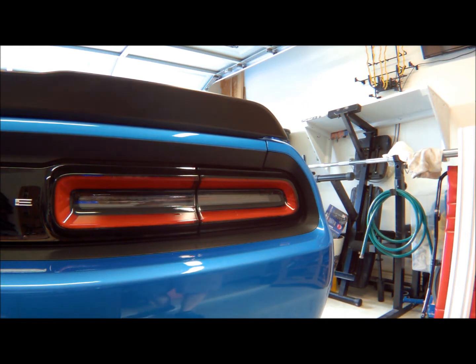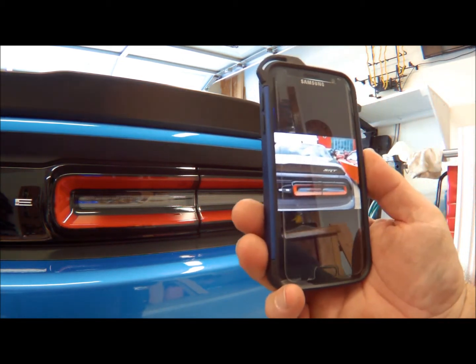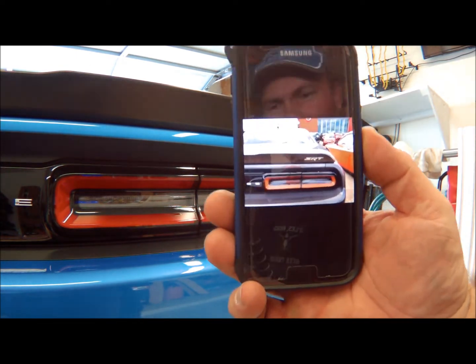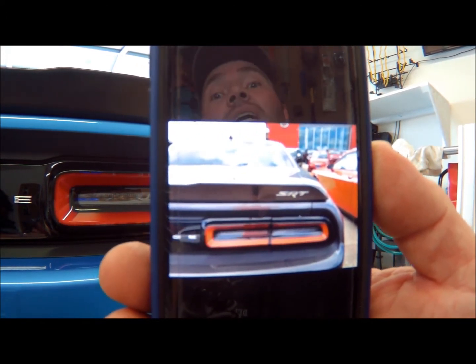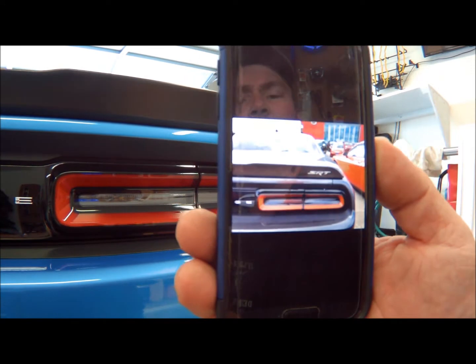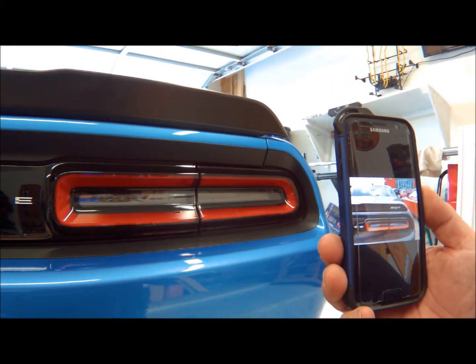Now, I happened to stop by the Dodge dealership where I bought this Challenger from, just so I could stop in and take a look at an SRT or Hellcat — whichever I found first — just to get a picture that I can use as a reference. I stopped in and took a picture of a 2016 Dodge Challenger SRT that's still on the lot at the Dodge dealership.